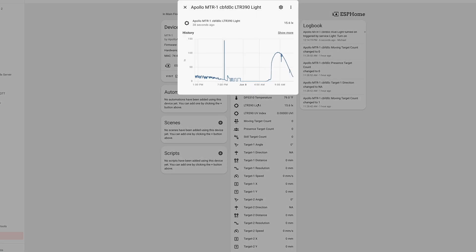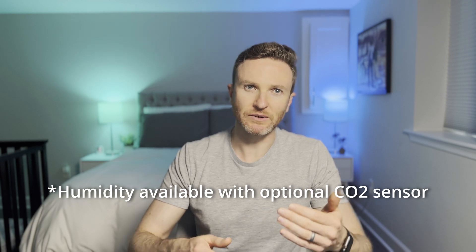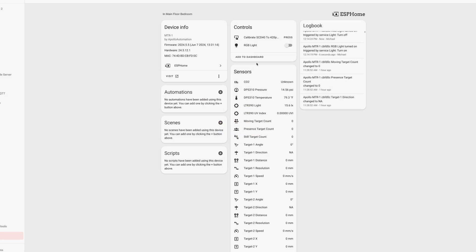Like the MSR-2, the MTR-1 also has a lux and UV sensor for measuring ambient brightness, plus temperature and pressure sensors. However, unlike the MSR-2, the MTR-1 does not include a humidity sensor. You can also get an optional CO2 sensor. In addition, the device includes an RGB pixel and a buzzer, which can be used in home automations as both visual and audible notifications — for example, reminding you to move the laundry from the wash to the dryer by displaying a blue light and playing a beeping sound.